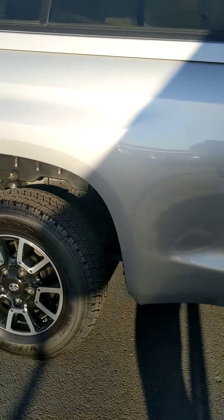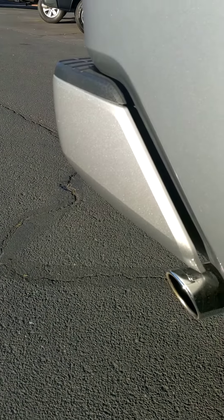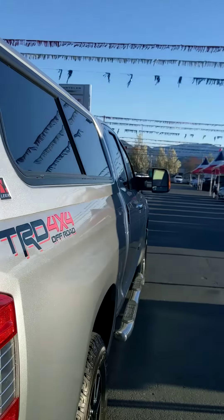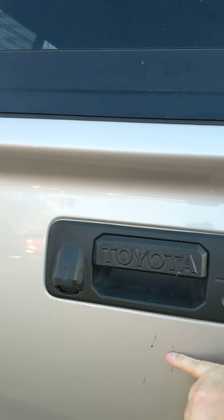It's got dual exhaust — I showed you the one tip which was the Borla tips. We'll just try to get the best shot all the way down, nice and clear. There are hardly even scratches on the fingernail spots; this one's in really nice shape.